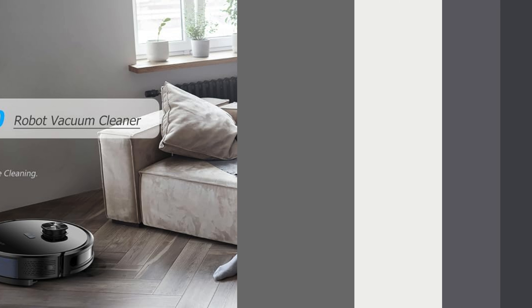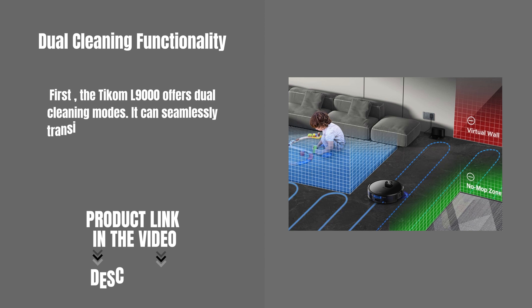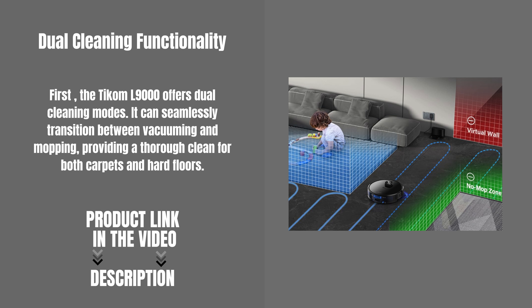Let's explore the top features. First, the TCOM L9000 offers dual cleaning modes. It can seamlessly transition between vacuuming and mopping, providing a thorough clean for both carpets and hard floors.